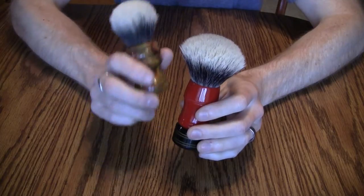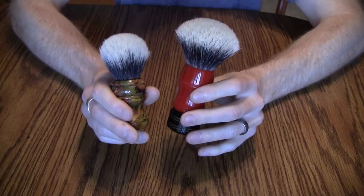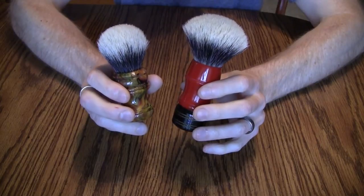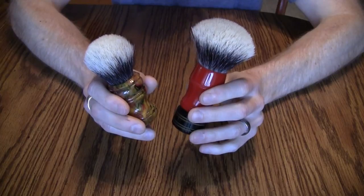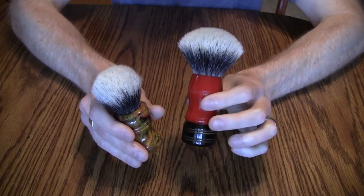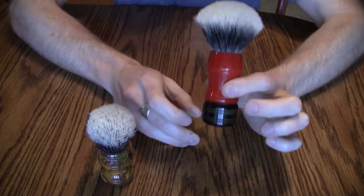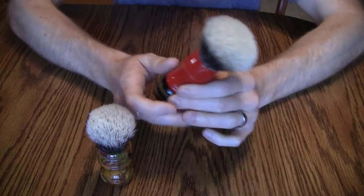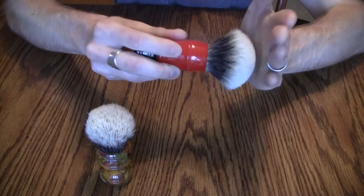When picking a knot I by nature prefer bulb knots because they have more backbone, but it depends a lot on where the knot is set in the brush and the density — different manufacturers have different densities. I like this fan knot brush even though it's a fan; there's plenty of backbone because it's a 26mm knot which has a lot of hair in it.